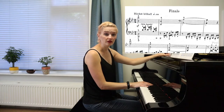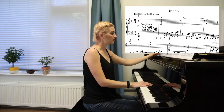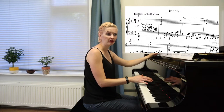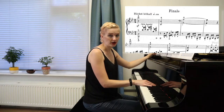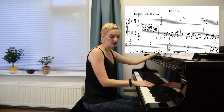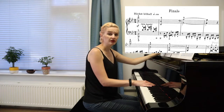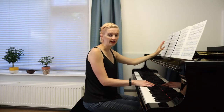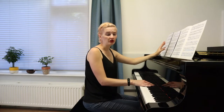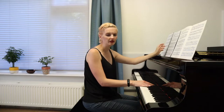However, later on in the piece, this same theme comes back in a different tonality, and the Henle fingering is actually great for that one. One thing I always like to do with my fingering is consistency — if I have one passage, I like to try to stick to the same fingering. It's not always possible, but especially for memory reasons, I would really like to stick to that fingering.